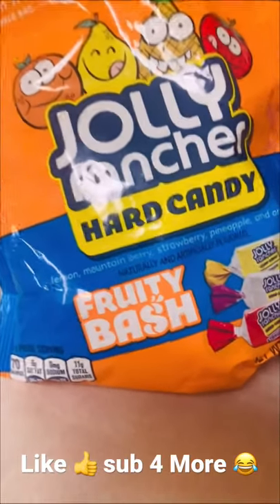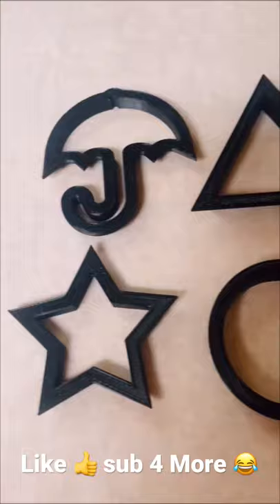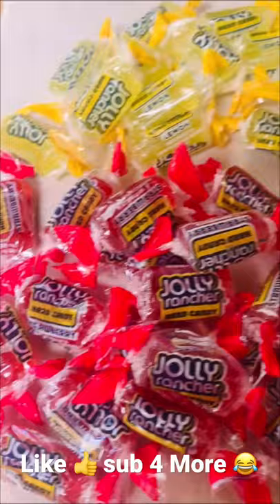Alright everyone, today we are making Jolly Rancher dalgona candies. I have made these before and they turned out awesome, but that was with sugar and baking soda — not Jolly Ranchers. Not sure how it's going to turn out, but I have the candies and I'm melting them.